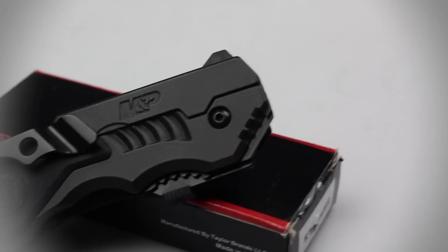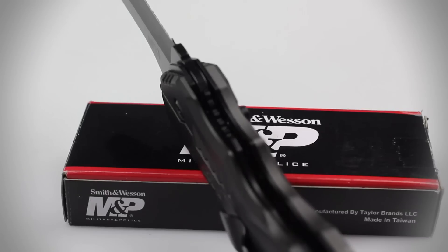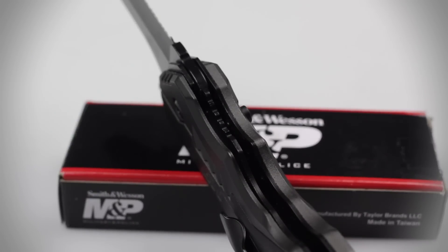A glass breaker, fixed position pocket clip, and standard liner lock are also included on the handle of this knife.